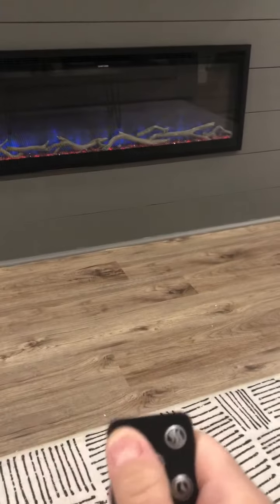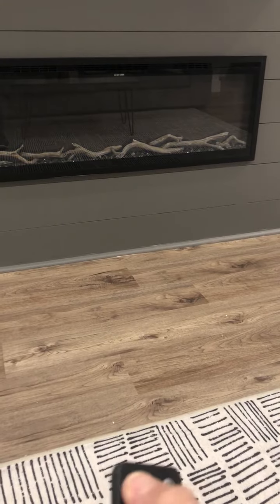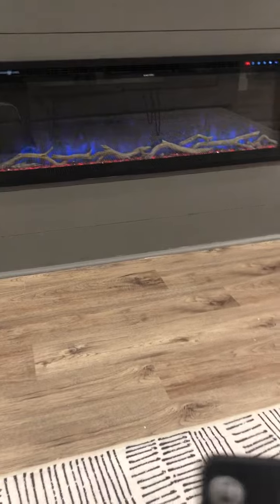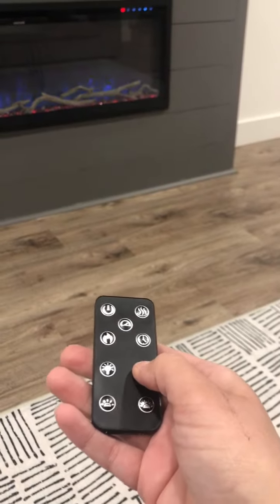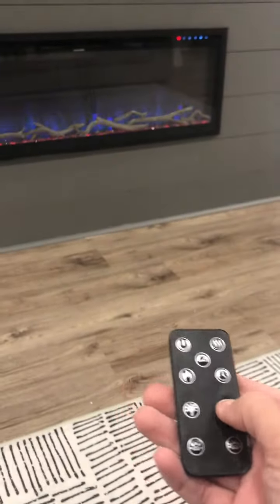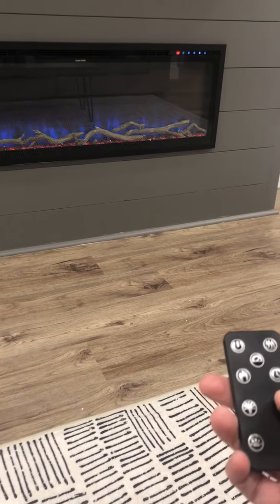It has an on/off button and also a temperature control — 68, 70, counting by twos. You can go all the way up to turn it all the way up and get it nice and toasty down here in the basement.